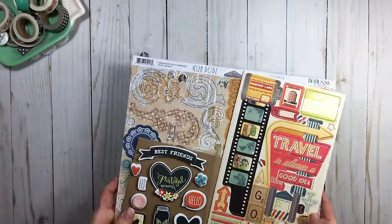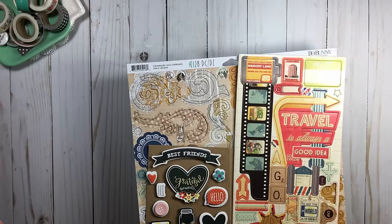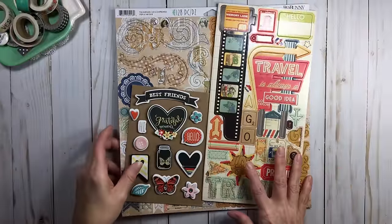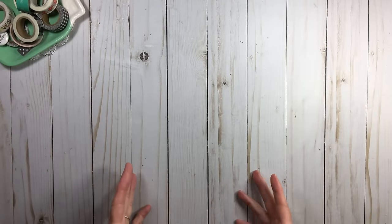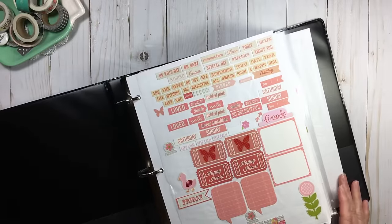If you have any questions, put them in the comment section below and my lovely subscribers will also answer because they are full of ideas. Now, in my color binders — I talked about this in the sticker video — I have 12 color binders and I'll have them listed below. I have a couple colors combined because I don't have as much of them, so why take up the space.